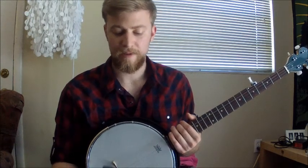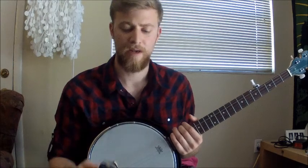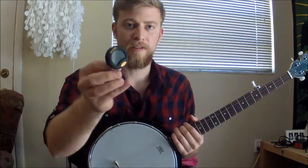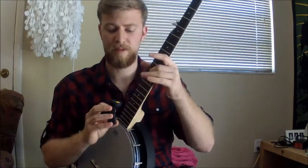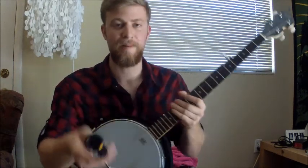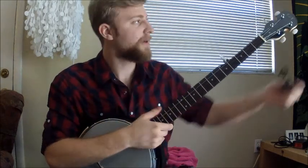Another thing I bought was the Snark Snap-On Tuner for my banjo — it's really cool. I don't know if you can see right now, but if you look at the face it looks pretty darn cool. I'm going to play some notes — oh, it's not ringing, it's got to be snapped on, that's why. It's got a super cool looking face and you just snap it on.